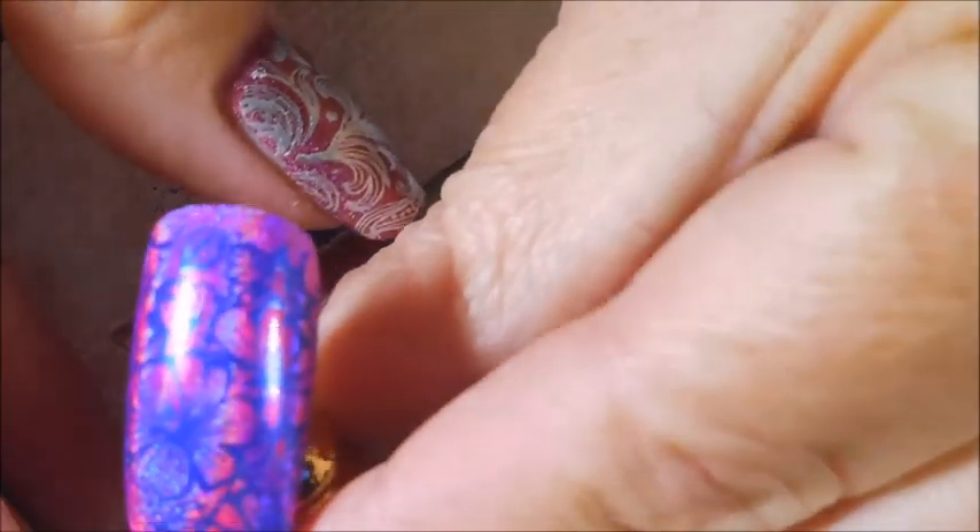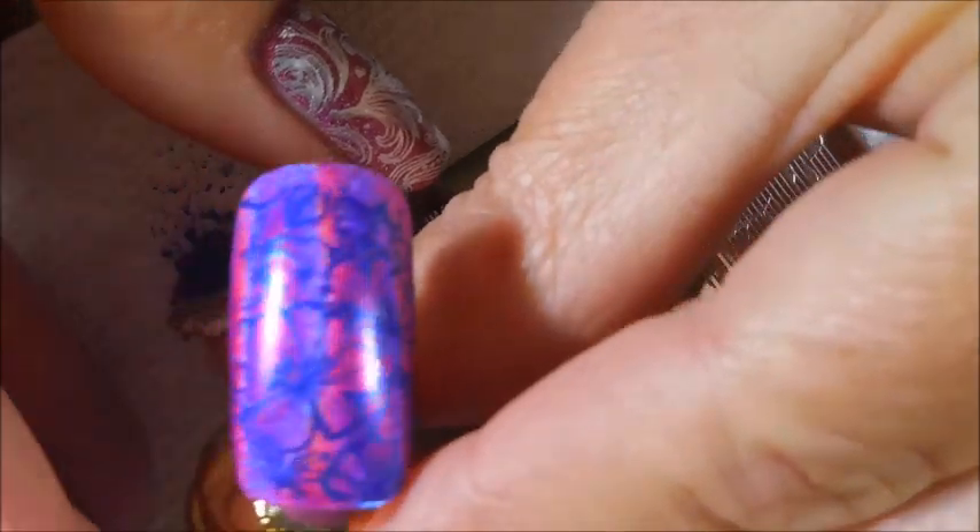Look how awesome that picked up — oh my goodness! Excellent transfer. Let's get this down here. It's hard to pick up though with all that holographic underneath — haha!